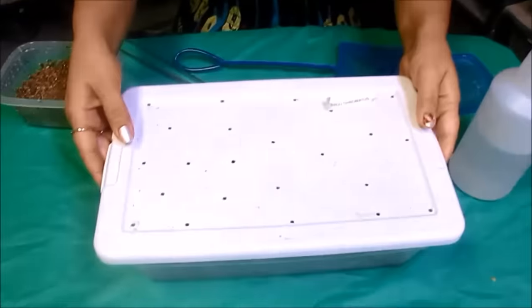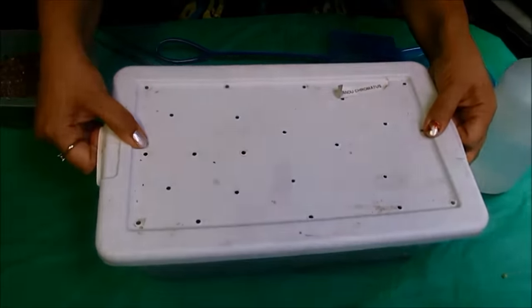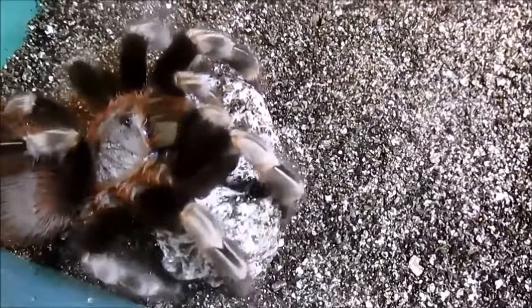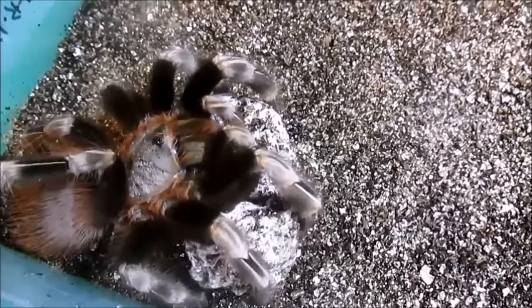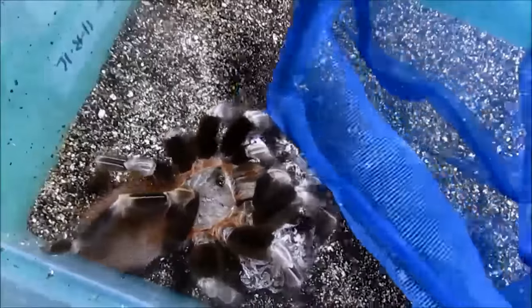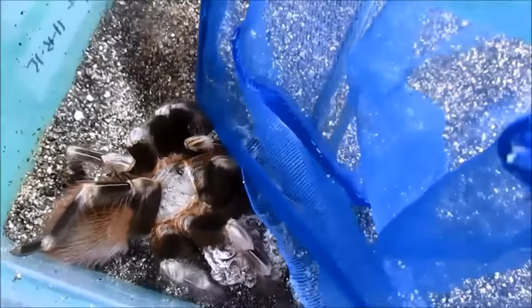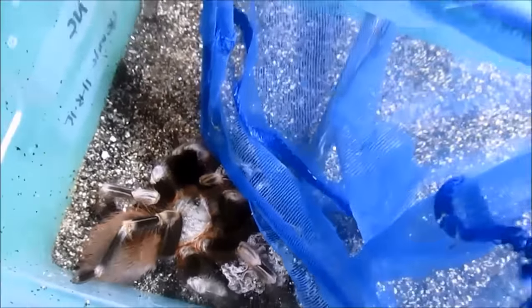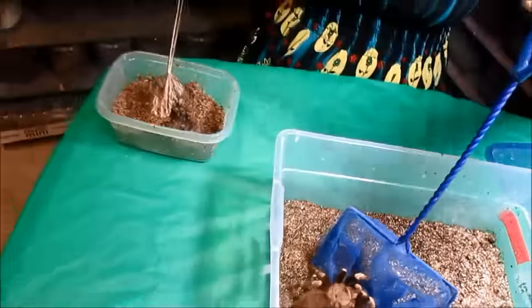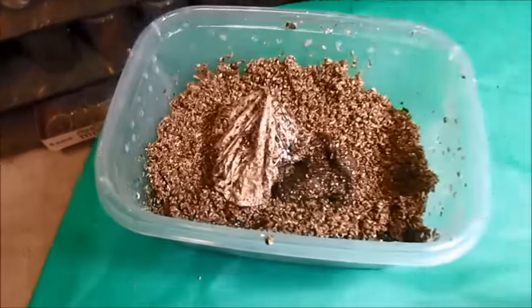Now for the fun part. That is ginormous. My primary goal is to take the sack without upsetting mom too much or having her try to eat it or sink her fangs into it. She's really holding on to it — she's biting, biting, biting.